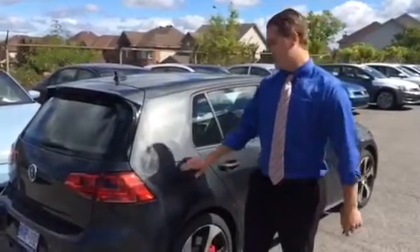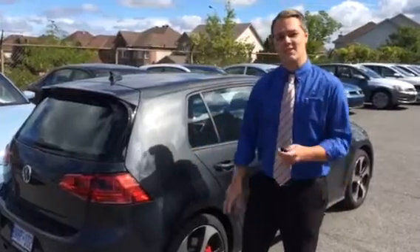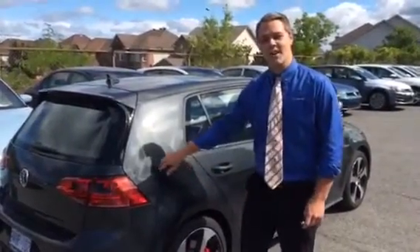First of all, when the car is locked, your gas cap will not open. As soon as you unlock the car, a latch will unlock and you can open it.